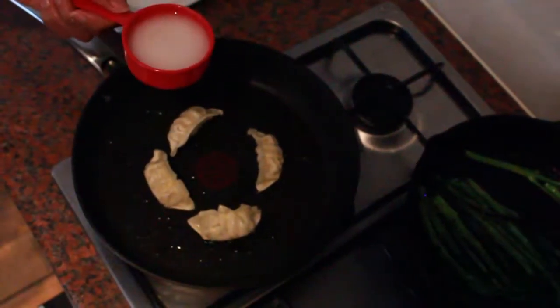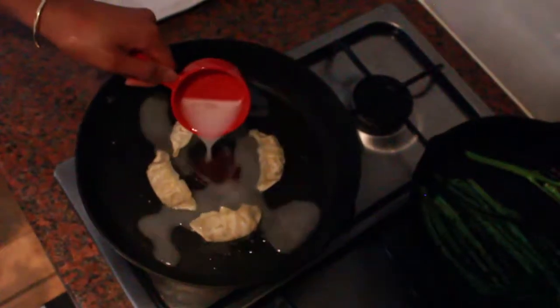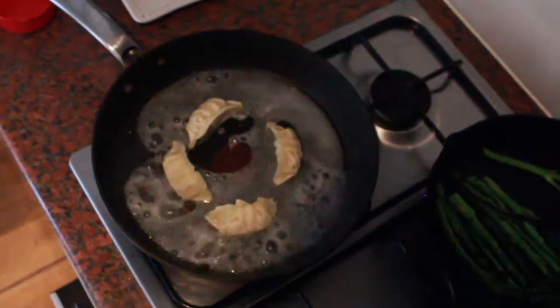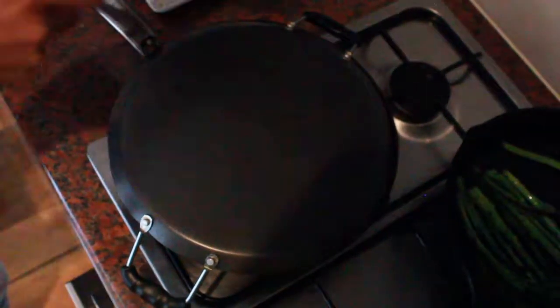If this doesn't work then we're just going to do it the regular way. But fingers crossed. The broccoli is almost done — we're going to take our garlic.